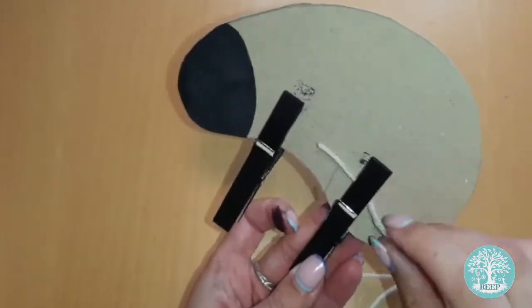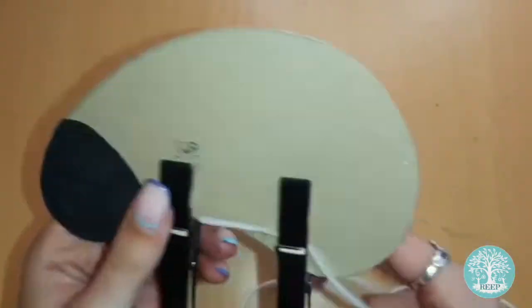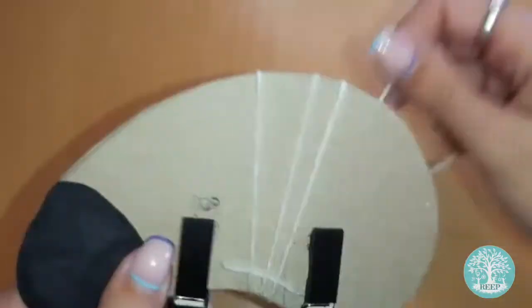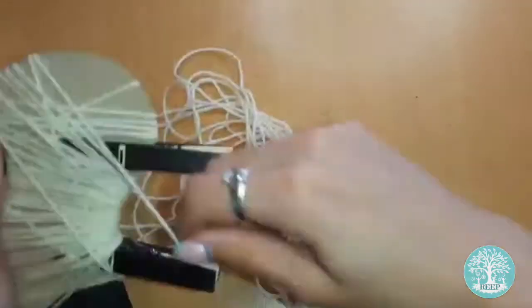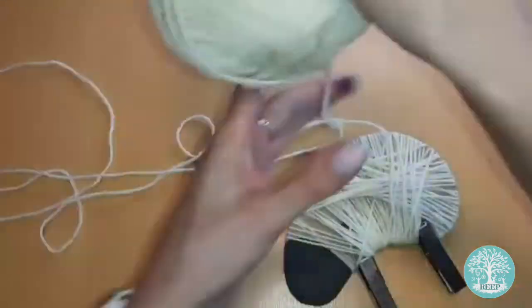Secure one end of your wool to one of the pegs, then begin winding the wool around the body of your sheep, just like this. Keep winding until your sheep is nice and plump with wool and make sure to cover the whole body.